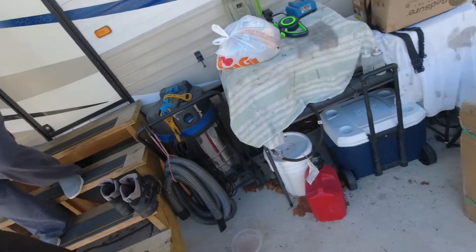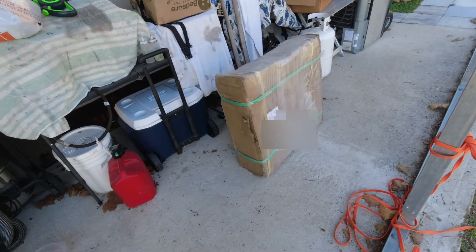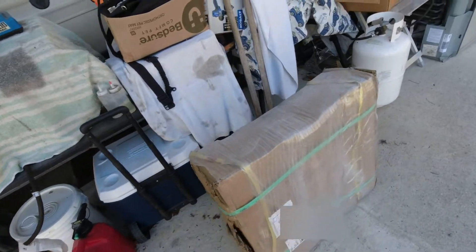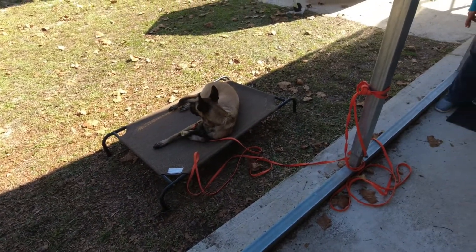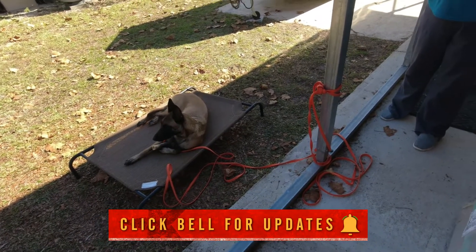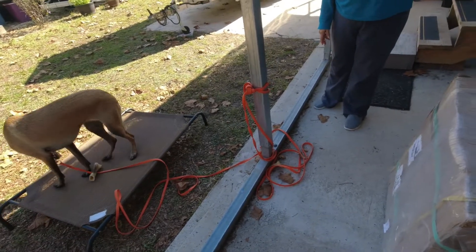Hey everybody, it's Uncle Greg. We're looking at another box — some more components for the solar system came in. I really wish UPS would take better care of packages; it's all shrink wrapped and taped up. I hope nothing's damaged in there. But before we get to it, hit that like button, subscribe to the channel, and use that Amazon code — it doesn't cost you anything more but it helps us.